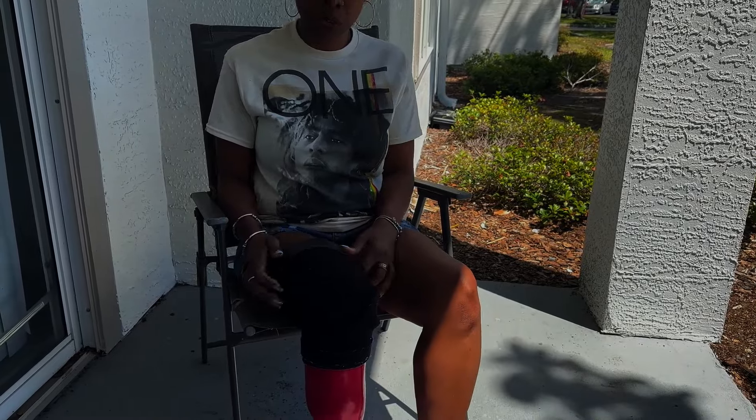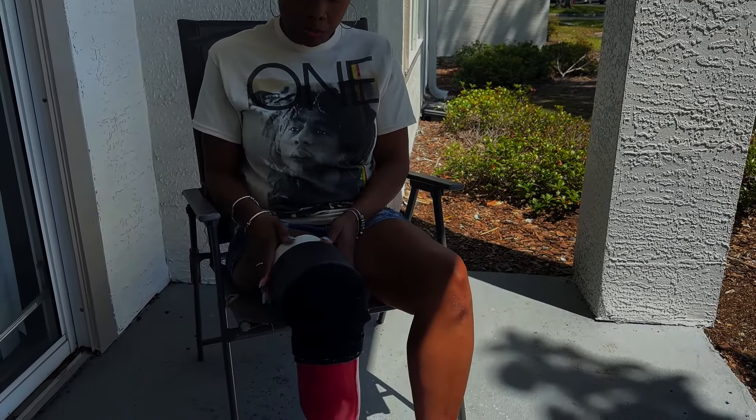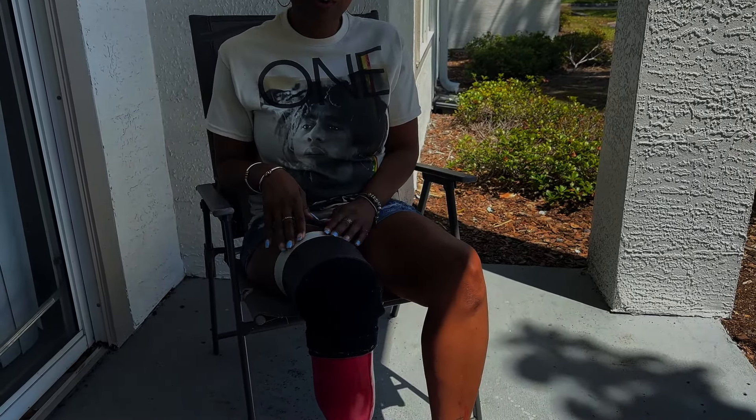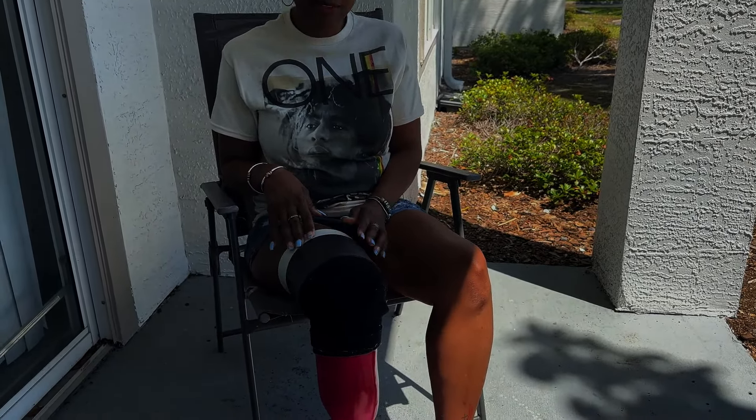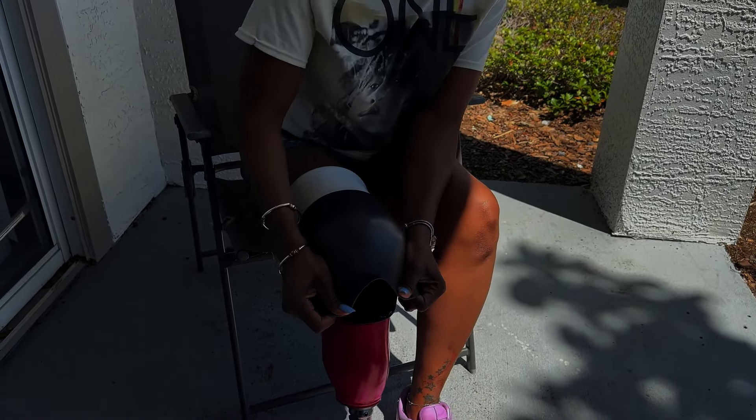I'm going to show you something I showed in a previous video. With my prosthetic, I have a suction system. The gel liner part pulls up and suctions it in place. There's nothing pulling this off — it's not going to fall off when I'm walking. I've been on roller coaster rides and nothing pulls it because it's steadfast on there. I have to make sure there are no holes so that it's airtight.